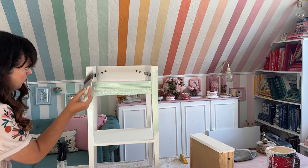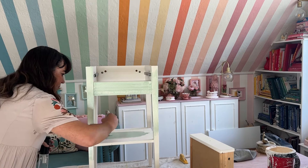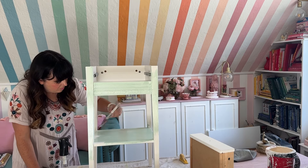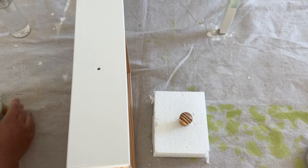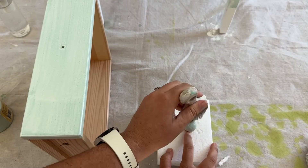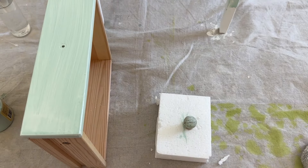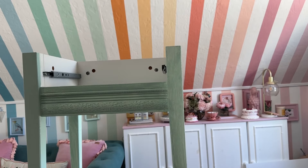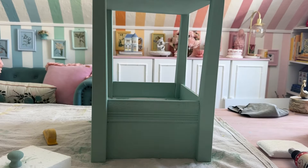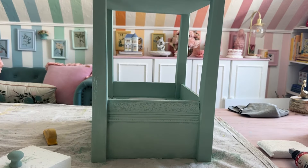I'm using a brush because this nightstand doesn't really have areas where a roller would make it much better, but you could if you wanted to. I'm using long even strokes to avoid as many brush marks as possible. I also tried putting my hardware on a piece of styrofoam to paint all sides without getting fingers painted — my screw didn't fit so I used a paper clip, which didn't work, but a proper screw would work nicely. I'm letting the first coat dry completely before starting my second coat. I'm doing a lighter mint color, and anything light will need additional coats — probably two or three — for full coverage.